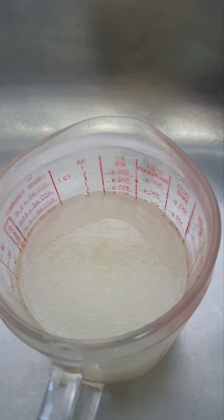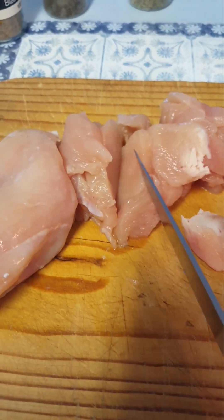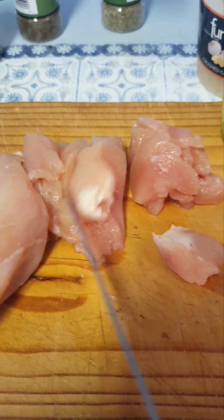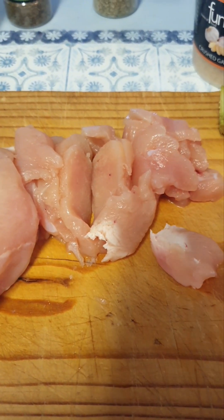It's a lovely recipe. I'm slicing my chicken in angles — slivers like that. It's easier to cook and also feels nicer in the creamy sauce we're going to make.